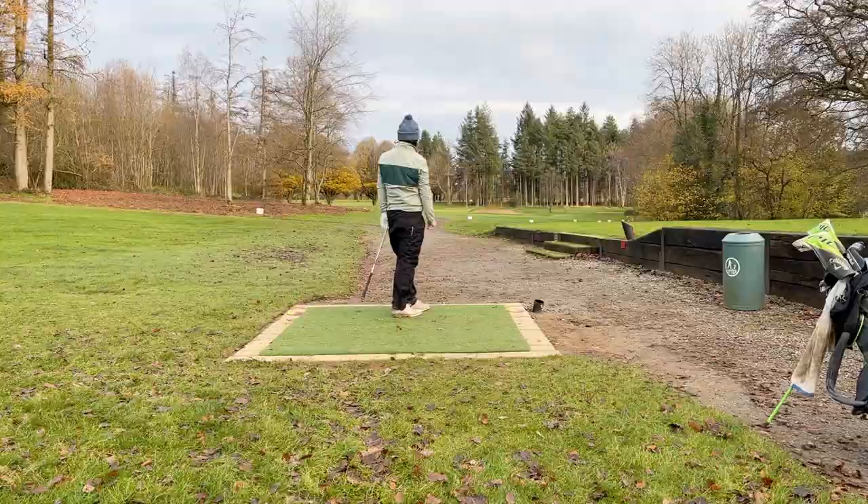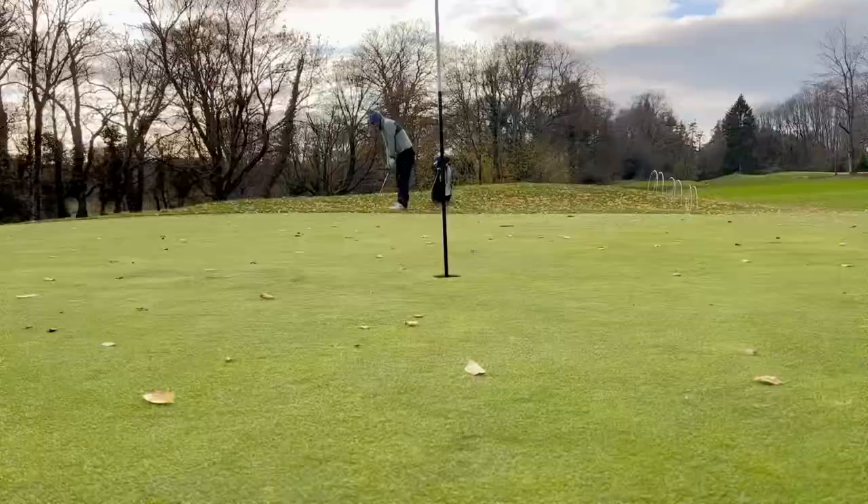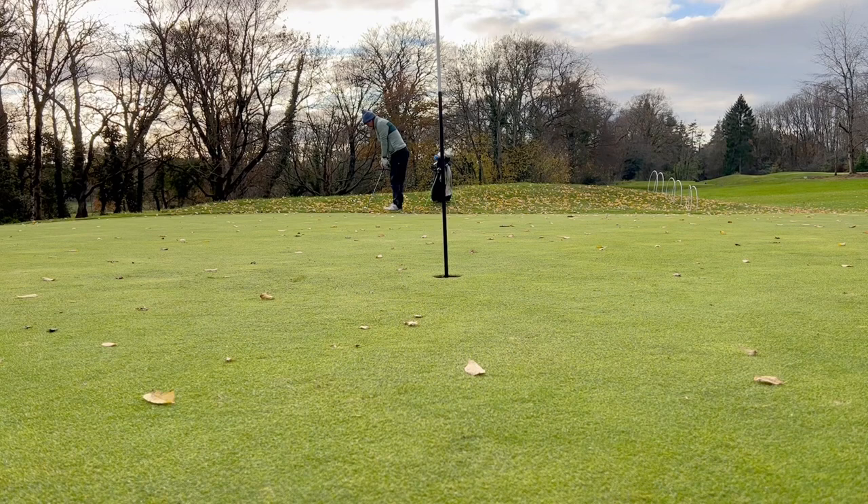I hit a nine iron, it's playing around 145, slightly under the wind. It actually pitched on the green, spun back off, and then I hit a little 52 degree chip and run — and it's just a smidgen firm.